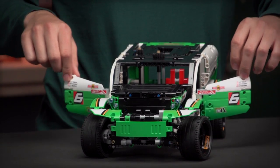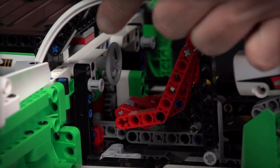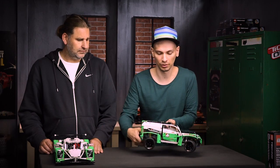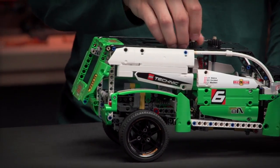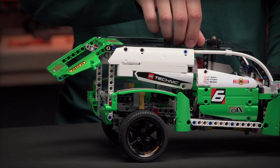You can also open the doors on the sides of the cabin to access the steering wheel and the driver's seat. Last but not least, there are two functions operated by the gearbox. One of them opens the back door so you can easily load and unload anything inside the car, because there's plenty of space in it.